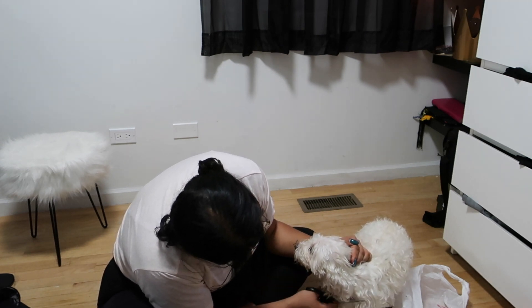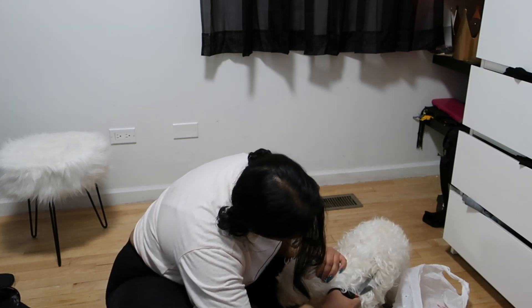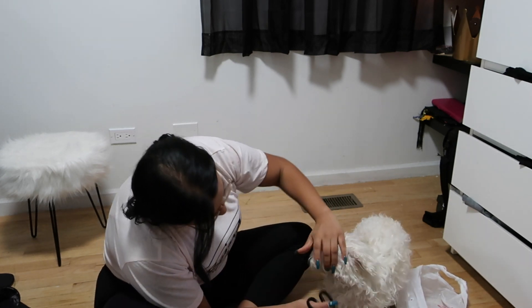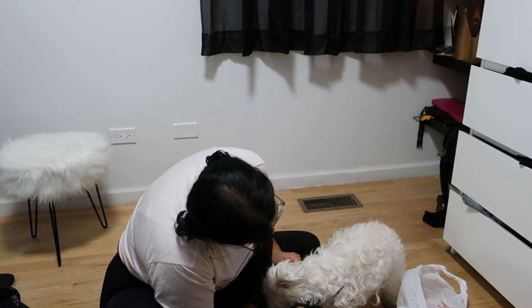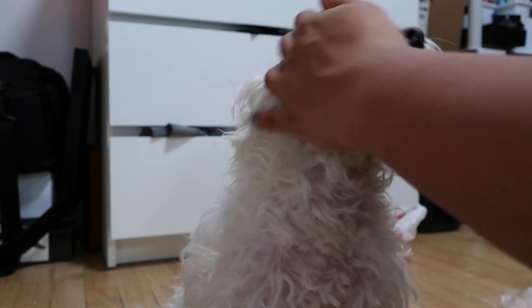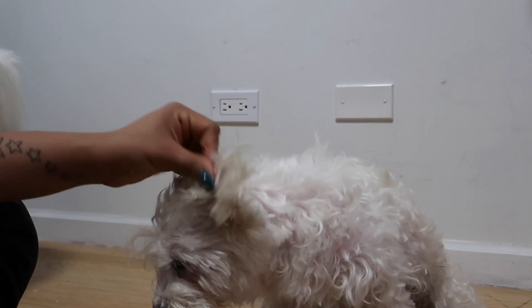I always, always start with his face and around his neck. That way I can hold him and keep him calm. Now here's a close-up of me working on his face. I really don't have a method to it — I just wing it and hope for the best.